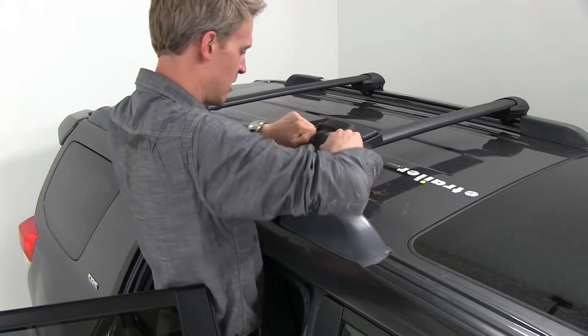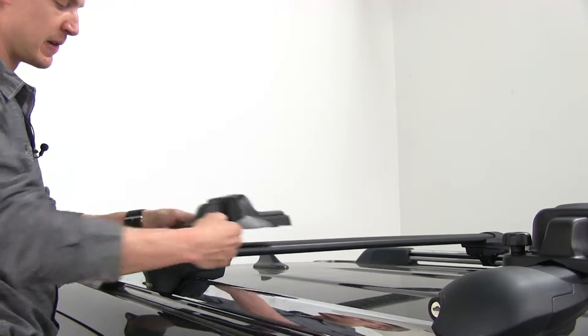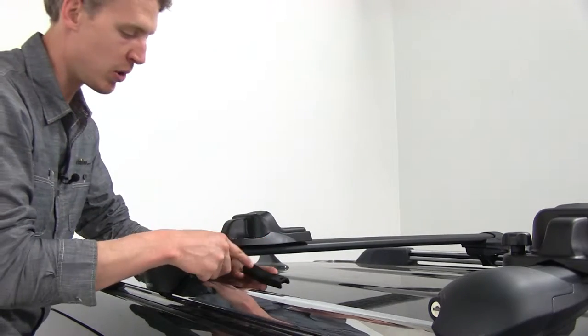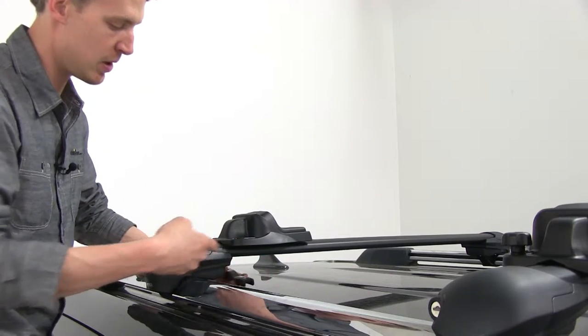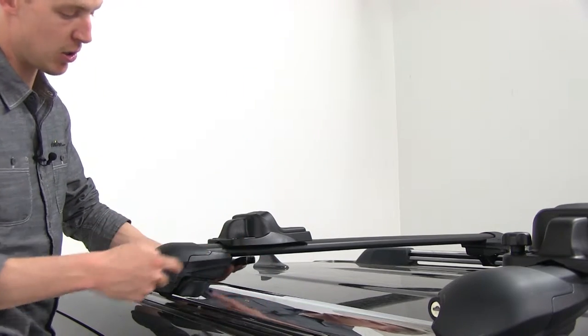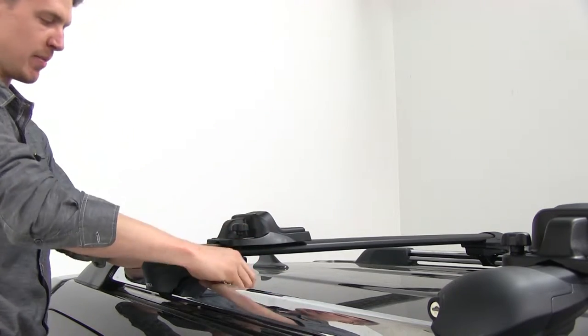We'll tighten that down and make sure it's nice and secure. Then we'll grab another one and roughly place it in the same spot. One more thing — on the bottom clamp, make sure the padded portion is facing up, and that it's arched to go underneath our crossbar. Then just repeat that same step.